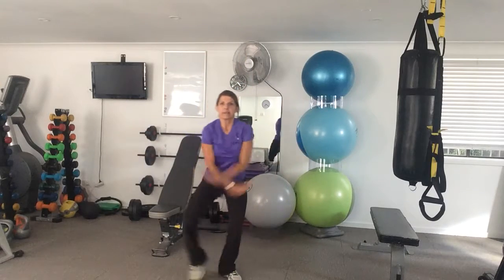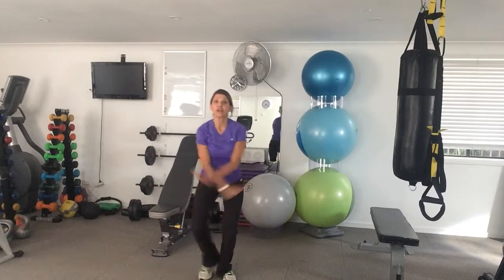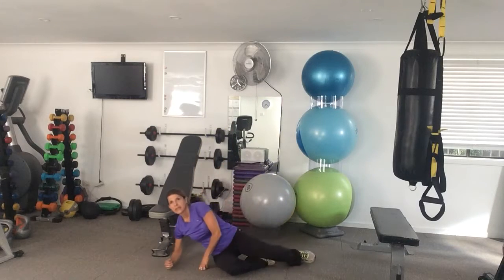Then feet together and side tap, side tap. I'm centering the body and just tapping to the side. The higher you bring your arms, the harder you're working your heart, which is fantastic.